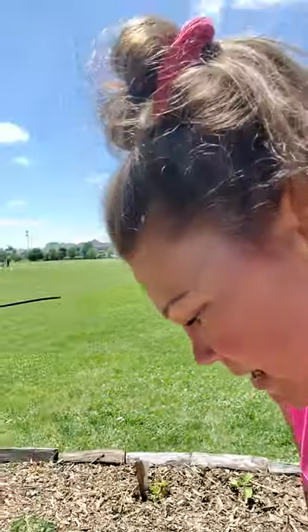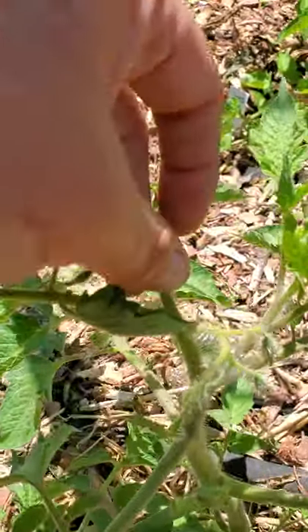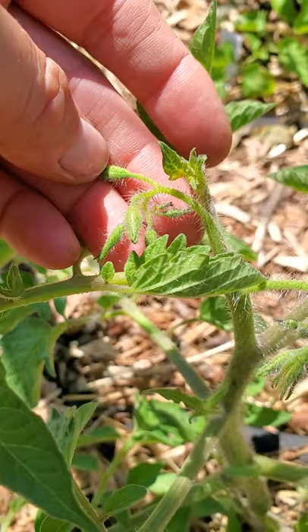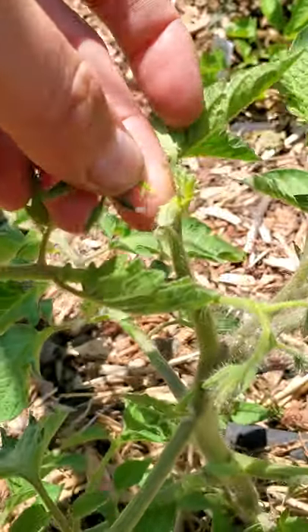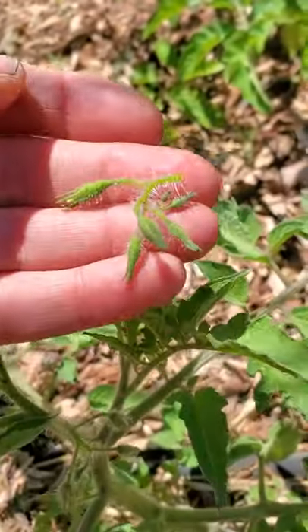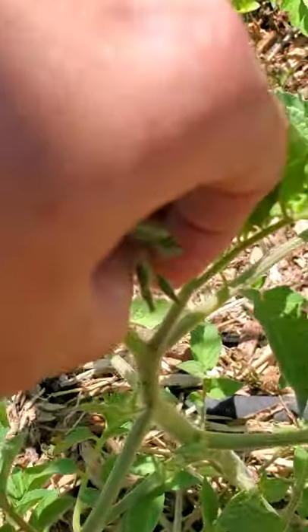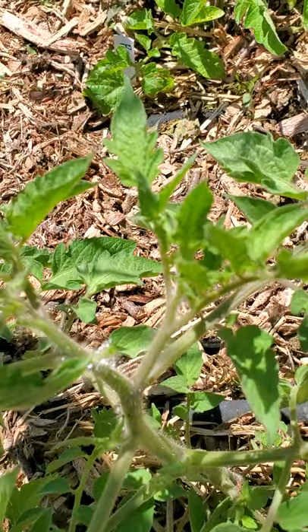I found another blossom patch — let me show you. Right here. That's another blossom branch so I'm going to go ahead and pinch that right off. There's another baby one right here — take that off as well. Don't need those on our baby plants right now.